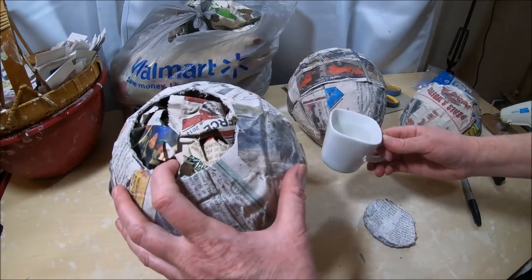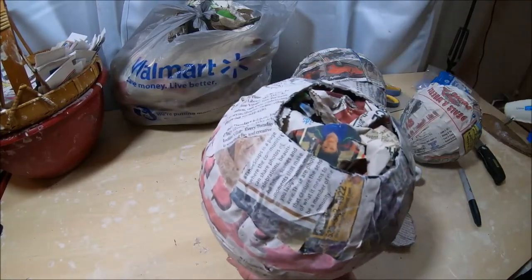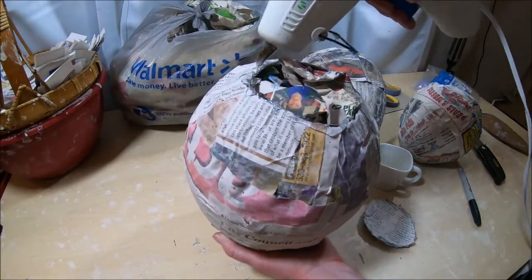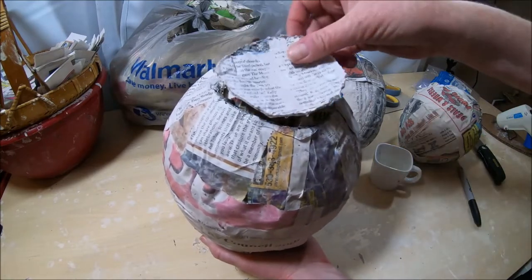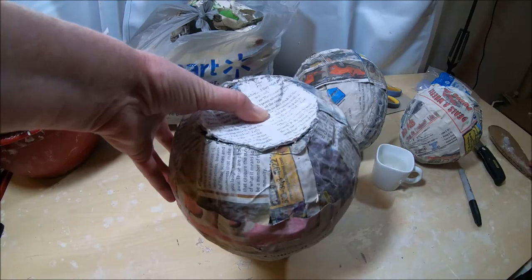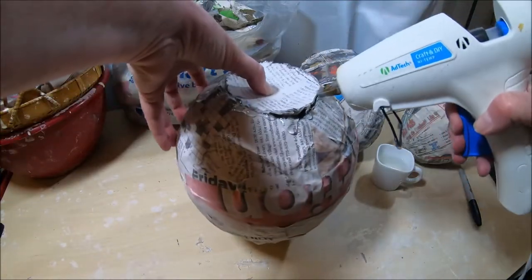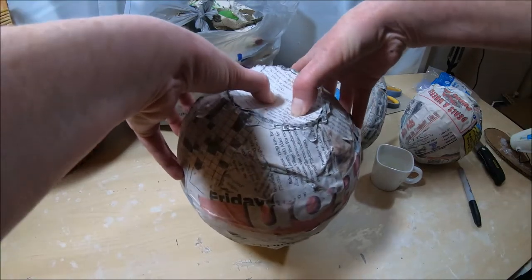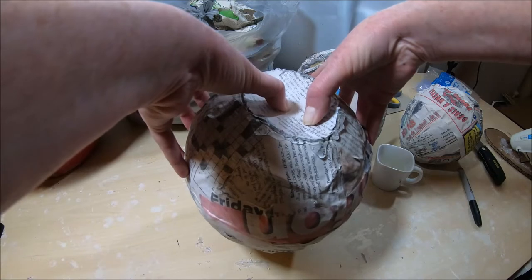I'm going to squirt some hot glue right around the perimeter of the opening I just cut out, then take the piece of balloon I cut from the bottom and glue it right back into place. Adding more glue around the edge, being careful to keep my fingers out of the hot glue, I hold it in place until it cools and sets.